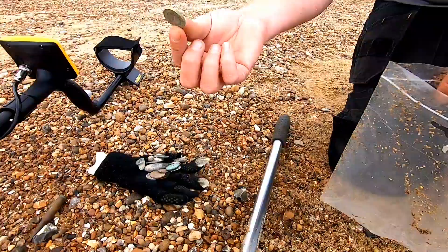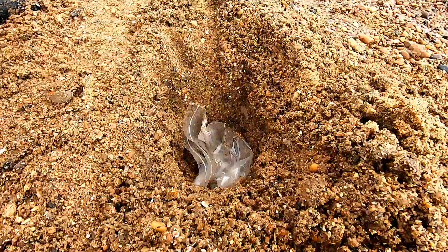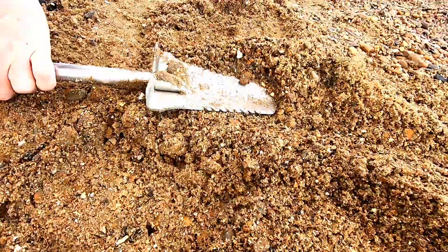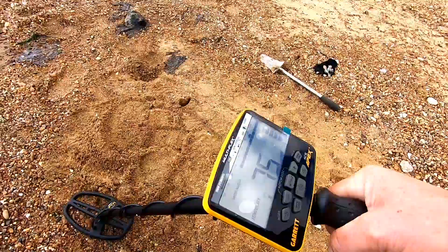Next up we'll do the pound coin — see how that fires up. Plonking it in the same hole and covering it up. That is a nice solid tone that you would dig all day long.